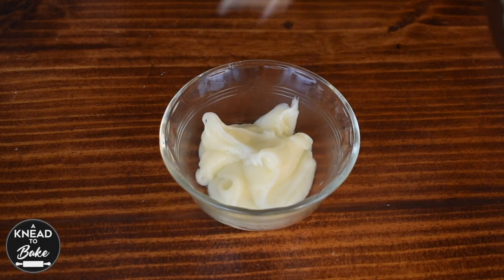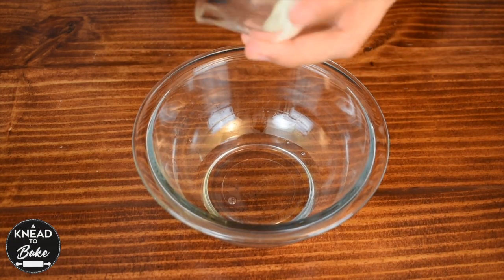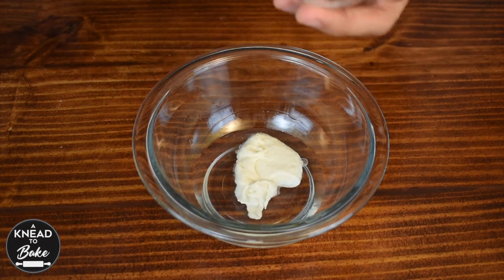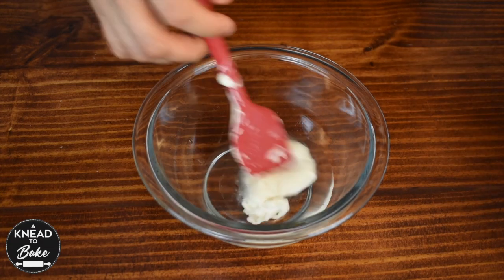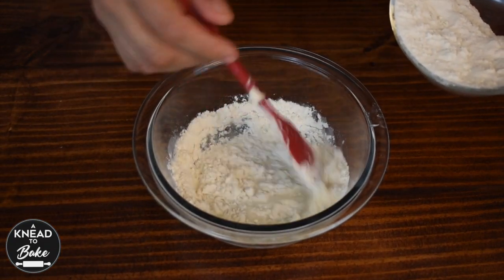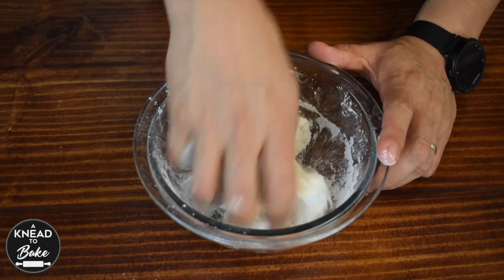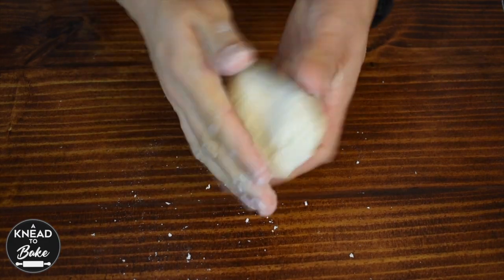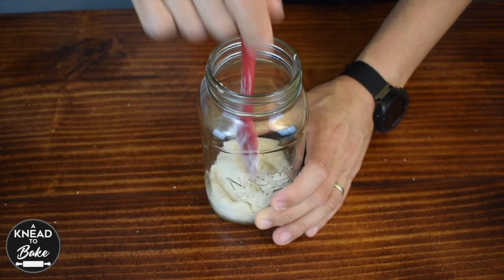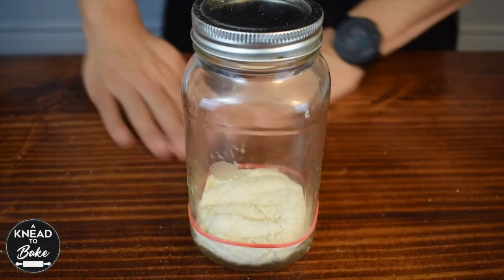While your Tangzhong is cooling down, prepare a stiff starter. Mix 40g of water, 40g of sourdough starter, and 100g of flour. Mix well with a silicone spatula. You can use your hands to knead for about one minute. Place it in a clean jar, and place a rubber band around it to mark the level of your starter. Cover it with a lid, and let it rest overnight on the counter.